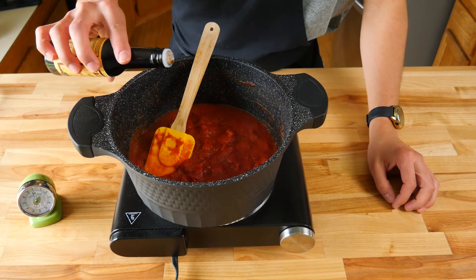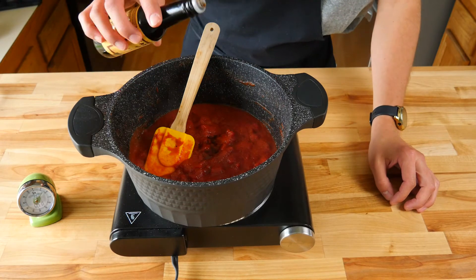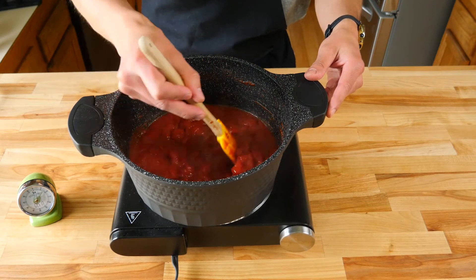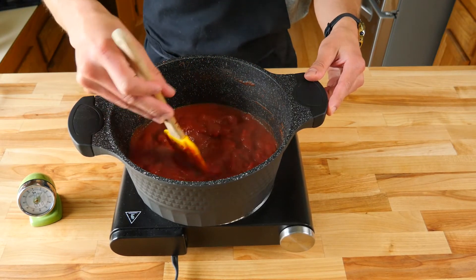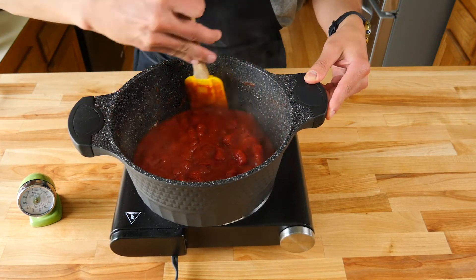Then lastly we're gonna add about a quarter teaspoon of Worcestershire sauce — man that's a tough word to say. This will help add another flavor profile to our ketchup. Give that a nice stir to combine really well with the rest of our ingredients, and always make sure you scrape down the sides of your pan as well so nothing burns.